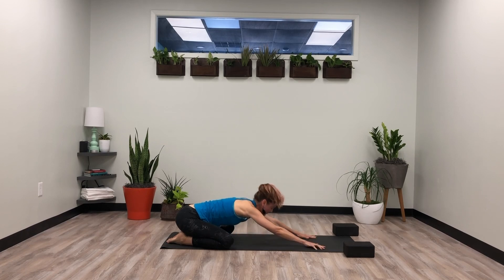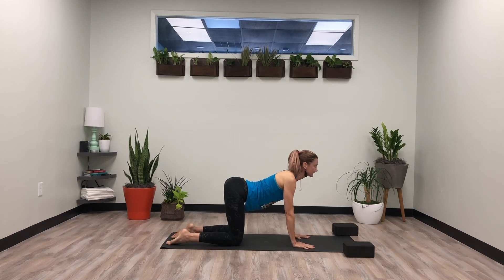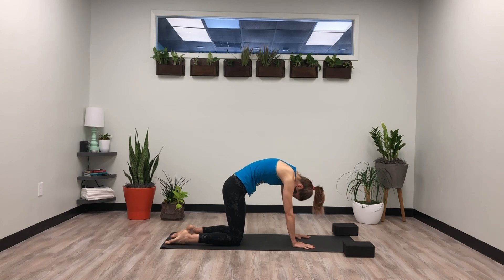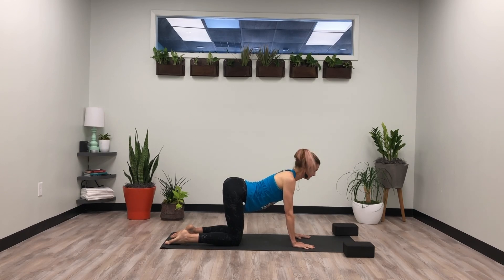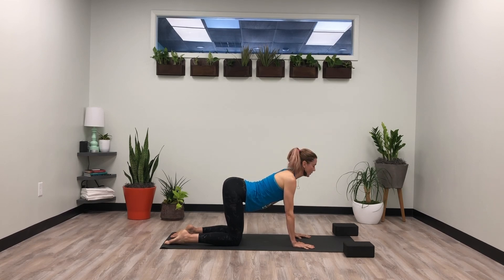Next inhale, press it up to tabletop position. We're going to start with some cat and cow. Inhale, drop the belly, lift the chin and the chest. Exhale, chin to the chest, spine up towards the sky. Inhale, cow pose — fill the hips as the pelvis tips up. Exhale, tailbone tucking towards your heels. You can stay with this whole movement, or come back to a neutral spine and just take some gentle cat and cow with the lower back — the lower pelvis — just some gentle movements in the pelvis region, hips tucking and lifting. Keep the breath.